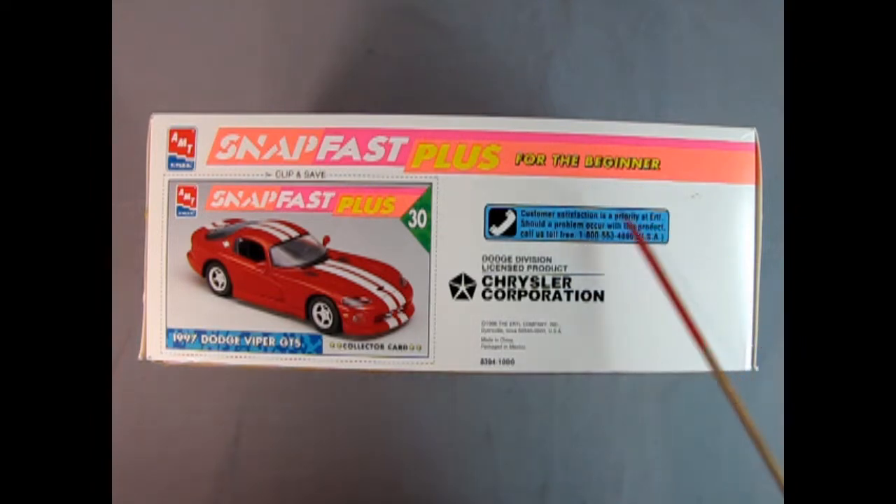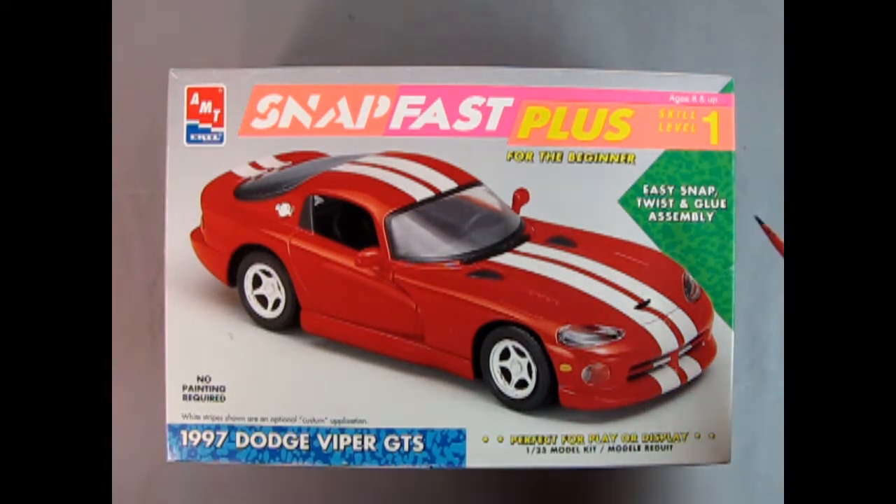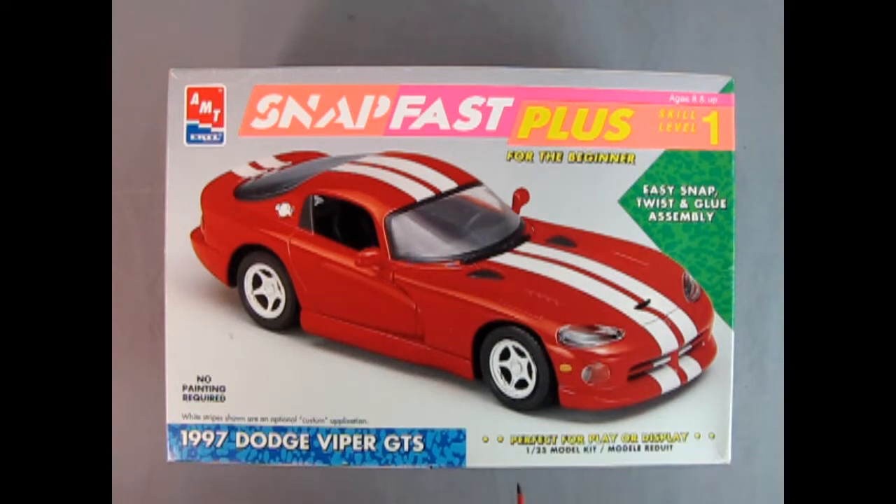We also have the customer phone line and the licensed Chrysler Corporation logo. Now our model from AMT Ertl is the Snap Fast Plus for the beginner. This is skill level one for ages eight and up. Easy snap, twist, and glue assembly. Perfect for play or display. A 1/25th scale model kit. No painting required.